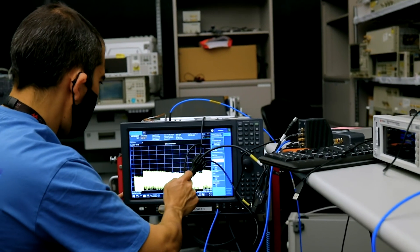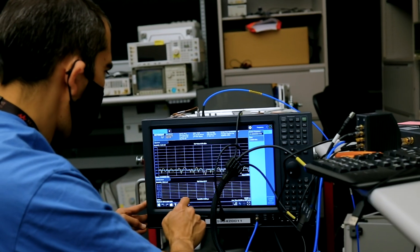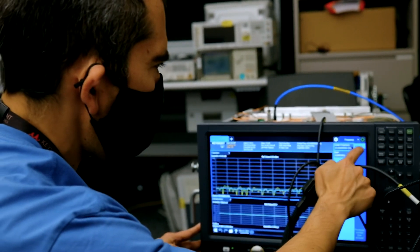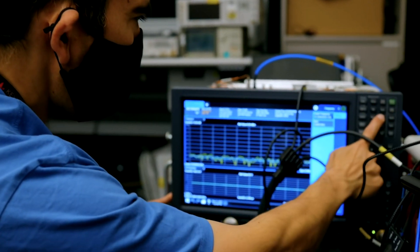It also has top-of-the-line performance with respect to sensitivity, amplitude accuracy, flatness, and phase noise. All of this comes in a very small form factor — it's a remote head that connects to the signal analyzer with a one-meter bundle cable.